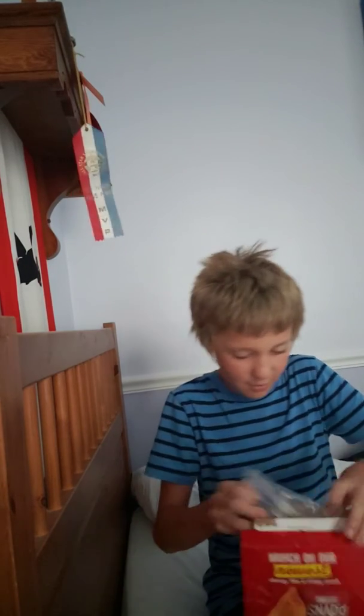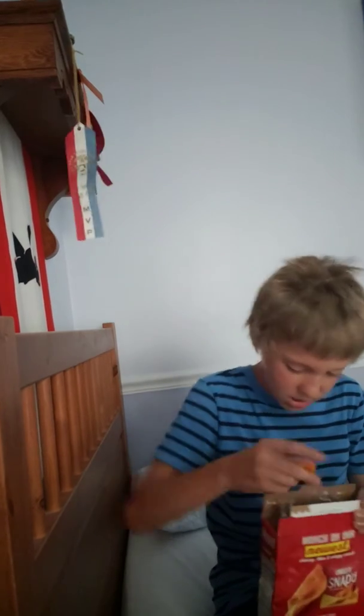So we got these. Let's see what we got here. Here we go. That's what we're eating. Pretty good.